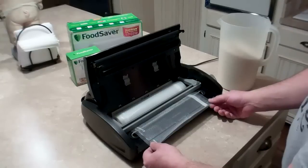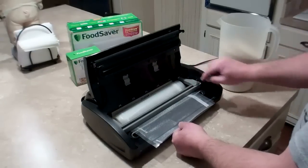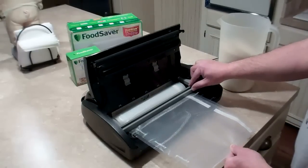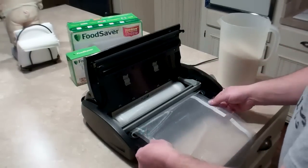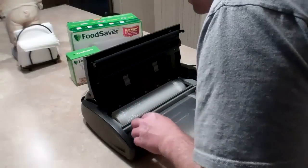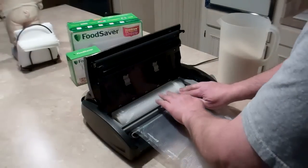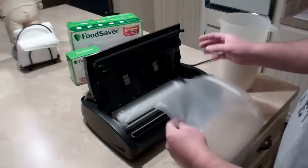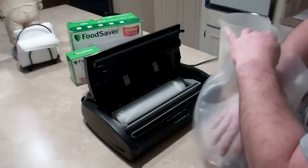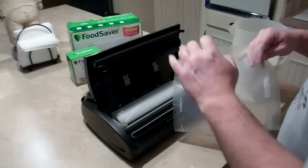Next, measure out the bag to the length you need to hold the contents — there are lines about every two inches to help. It's going to take about four of those, so here's the fourth line. Get the material into the cutter groove, make sure it's straight, and just slide the cutter across to cut your bag to length. Then I'm going to pour the eight cups of white rice inside and show you how to seal it.